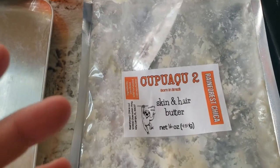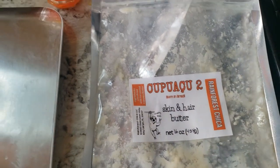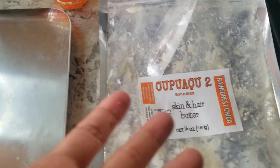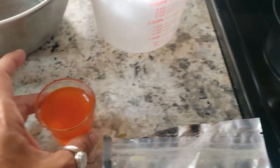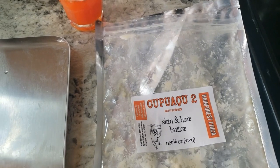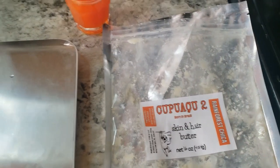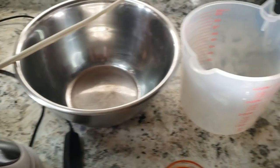When you whip a butter, you're not changing the properties of the butter — you're just adding air to the mix, so it gets fluffier and easier to apply. The secret to using butters and oils is to use just a little tiny bit and then increase from there. Don't use a bunch and then say you feel too oily all the time.